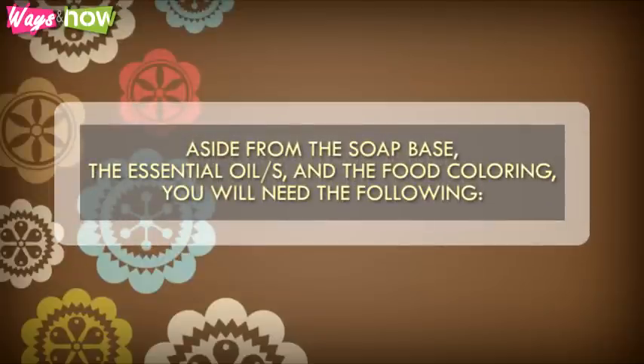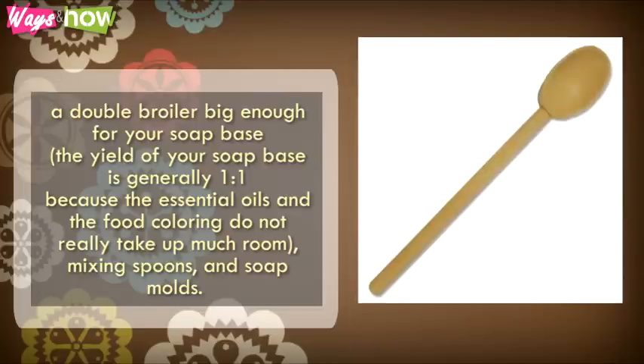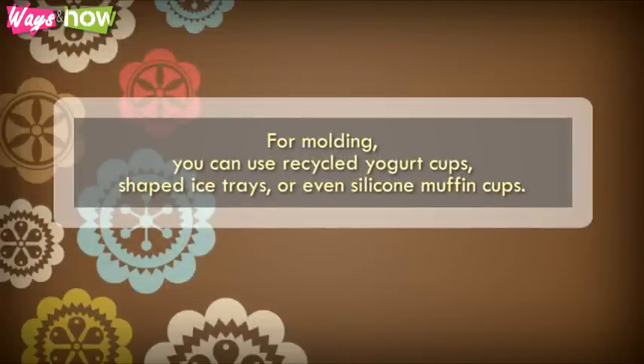Step 4. Aside from the soap base, the essential oils, and the food coloring, you will need the following: a double boiler big enough for your soap base — the yield of your soap base is generally one-to-one, because the essential oils and the food coloring do not really take up much room — as well as mixing spoons and soap molds. For molding, you can use recycled yogurt cups, shaped ice trays, or even silicone muffin cups.